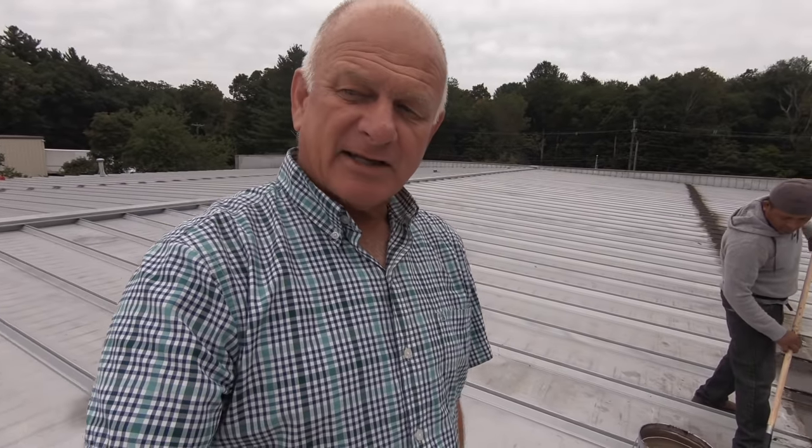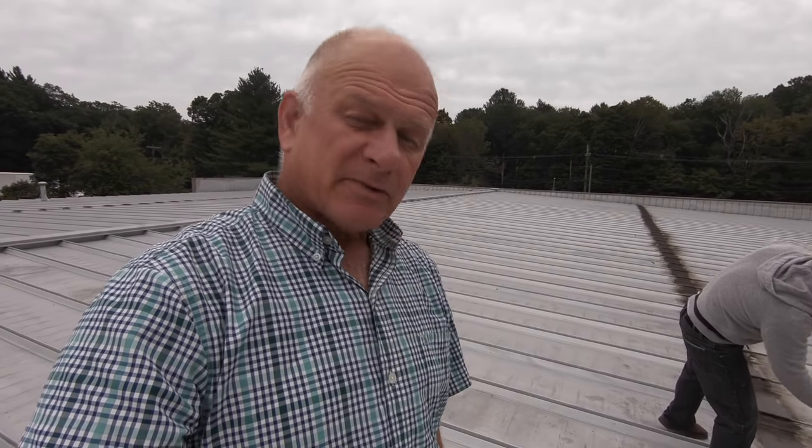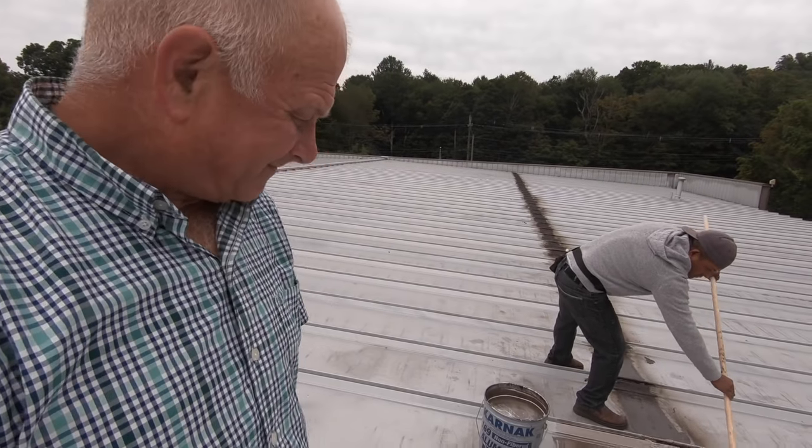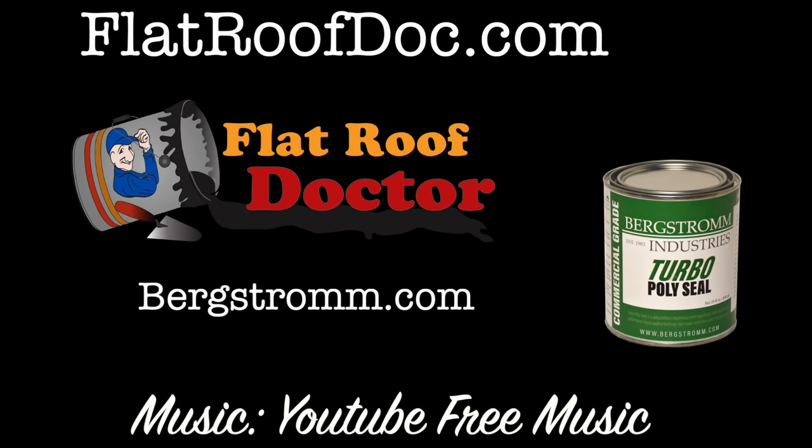And that's it for this video. Please subscribe to my channel — that helps a lot — and the thumbs up, I would appreciate that. My name is Nas, I'm the flat roof doctor. I know a thing or two because I've seen a thing or two. I'll see you next time.